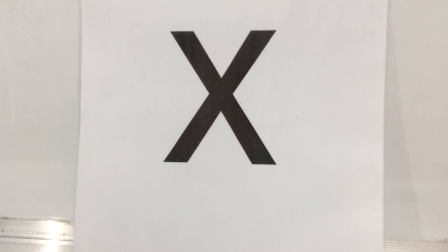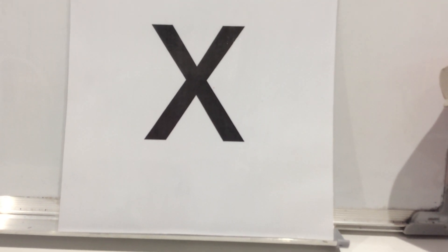Today's sound is this one - the 'x' sound. My turn, your turn. This is as in fox, box, ox, six, mix, and facts. That's our sound for today.